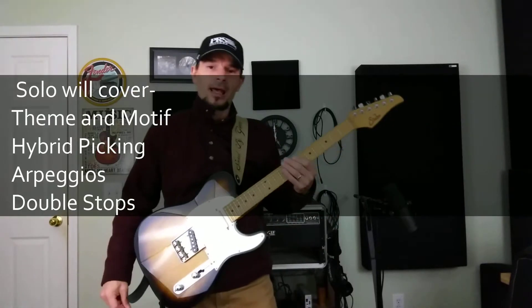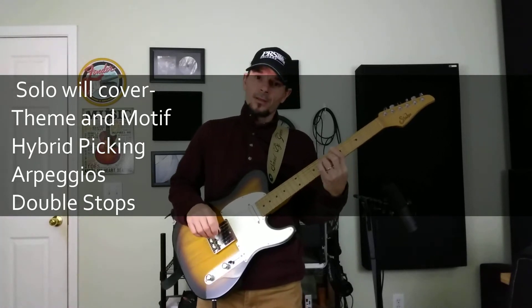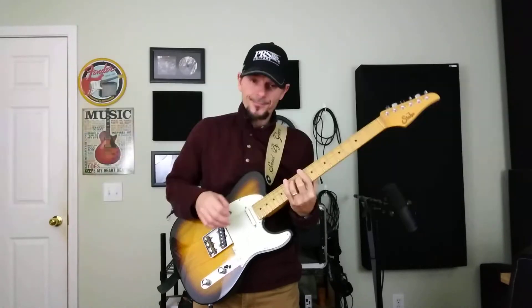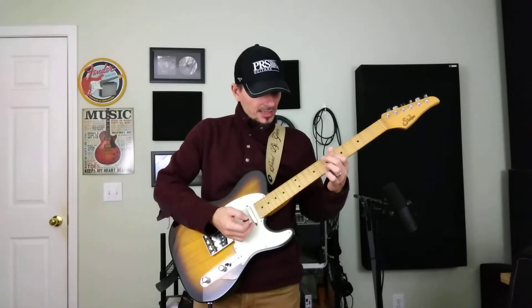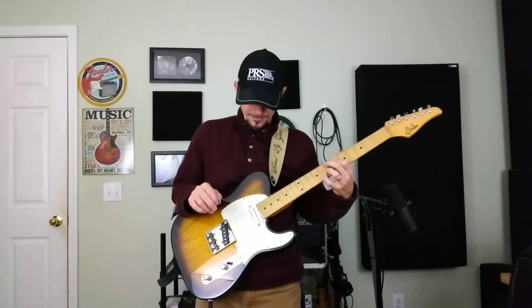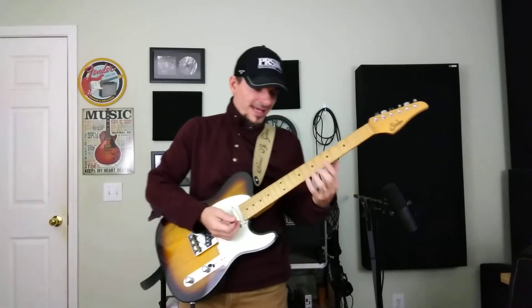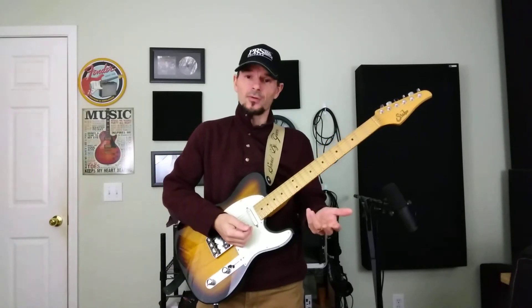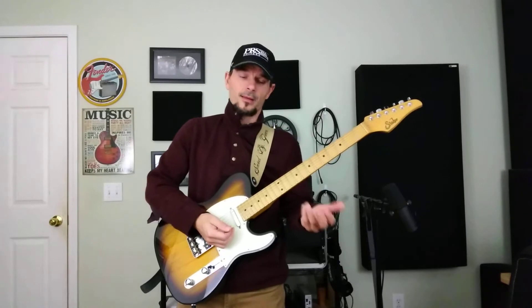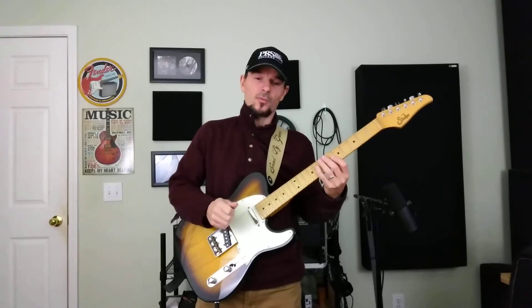This song that we've been working on has been involving the A7 chord, the D7 chord, this F major 7 sharp 11, and the E7 sharp 9 — the Hendrix chord. What we're using are bits and pieces of these chords in different forms to construct this solo. So the first thing I wanted to do is start off with a statement.